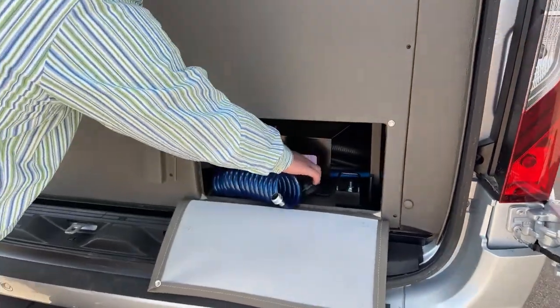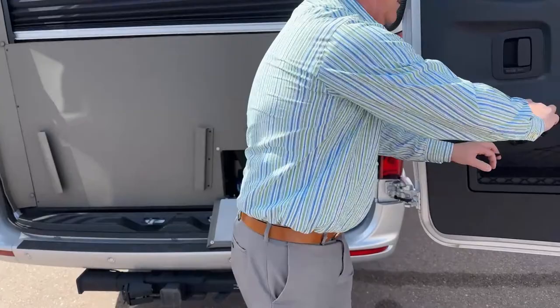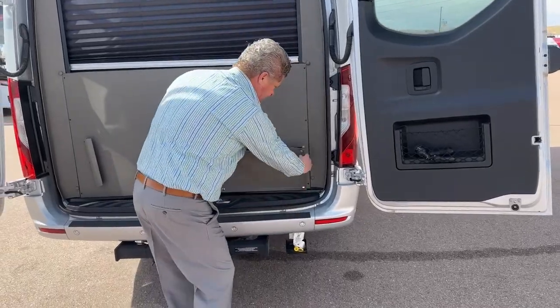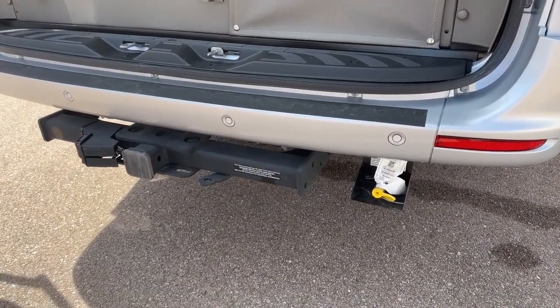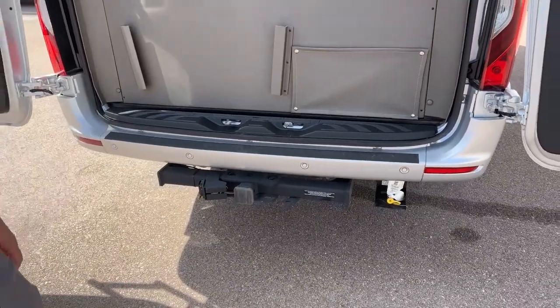There's a spray port and also a spray nozzle — spray down the kids, the dogs, whatever you want. You've got an external propane so you can run an outside grill. The tow hitch is rated at 5,000 pounds, 500 pounds on the tongue weight.